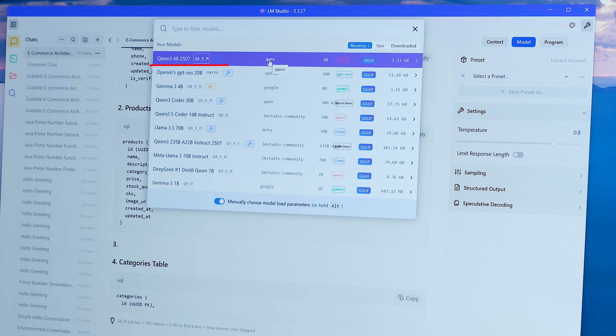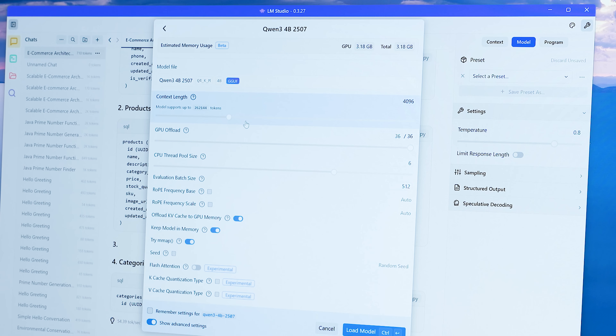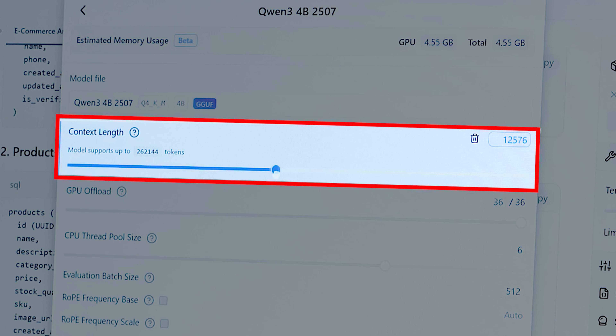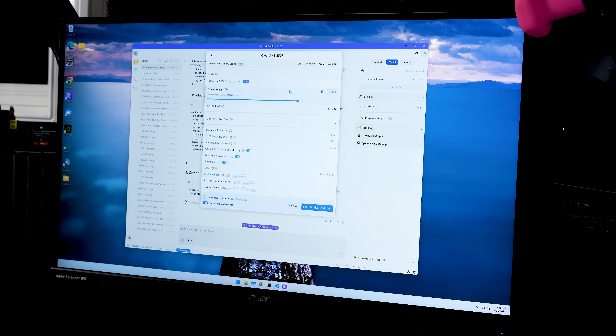Right now I have the Qwen 3 4 billion parameter model loaded here — it's the new one, a Q4 quant, and a pretty small one at about 3 gigabytes. I like this new feature in LM Studio that estimates memory usage once everything is enabled. Once you increase the context length, it tells you how much GPU is going to be needed. Right now it says 10 gigabytes is needed for this tiny model if you increase the context length to about 50,000 tokens. Even doing that, we still fit within our memory budget.